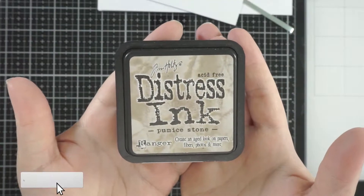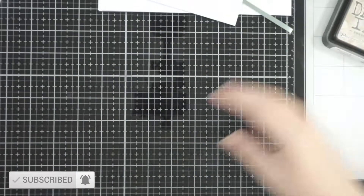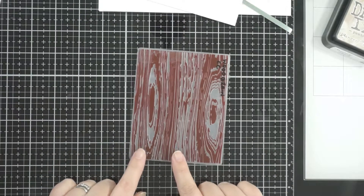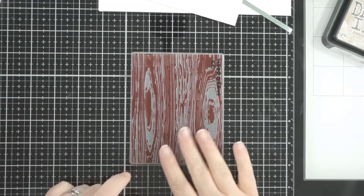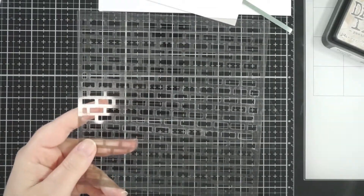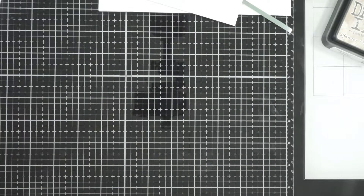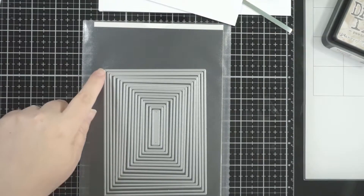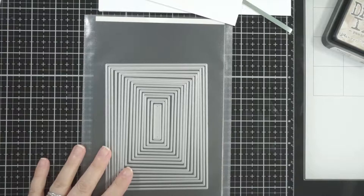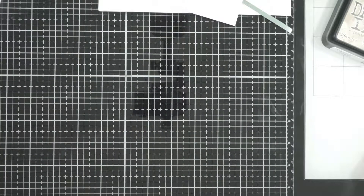Hi everyone, welcome back. I've got some distress ink in pumice stone. I thought we'd go through what we're going to use today: a Crafter's Companion wood grain embossing folder, which is very old; a Stampin' Up stencil with a brick effect, a small brick; and these are the Waffle Flower A2 Layers dies. I'm going to use one of the smaller rectangles - it was just the perfect size for what I want to do in this card.